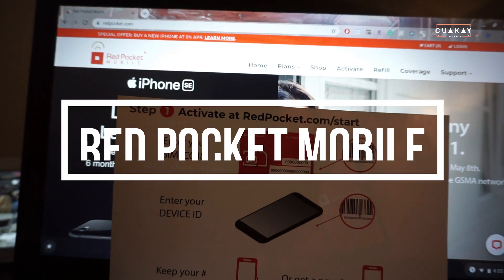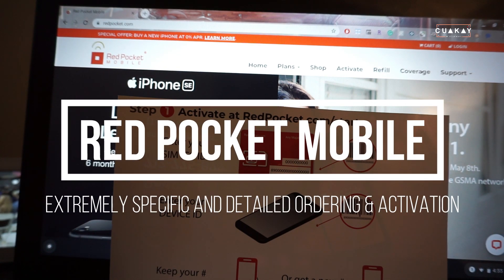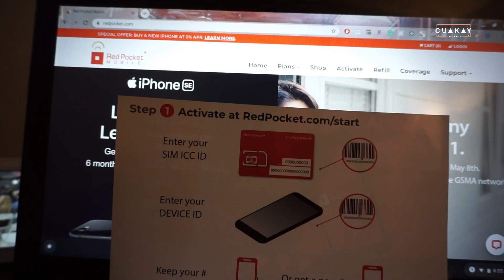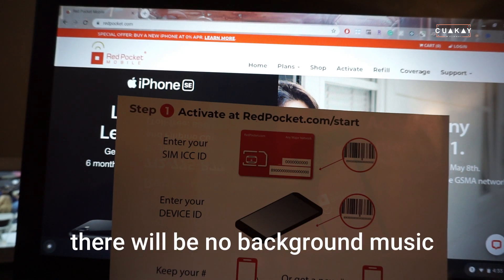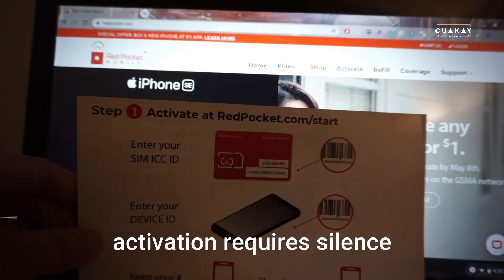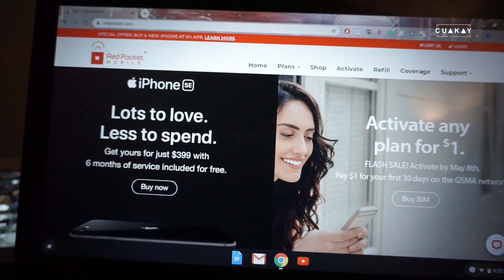Hello everyone, welcome back. Today I'm going to walk you through how to activate a Red Pocket account. If you haven't subscribed to my channel, please do so below. My goal is to help you understand this, and if I achieve that at the end of this video, I think you have to give me a like and subscribe. Let's get going.